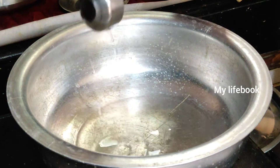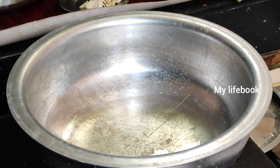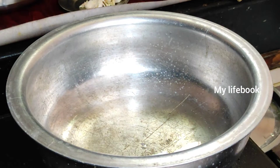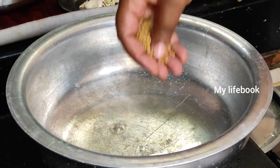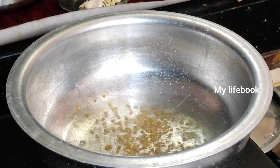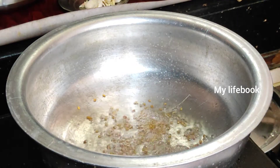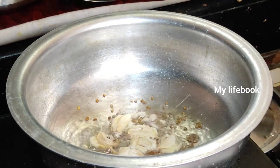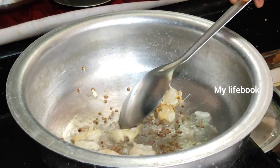Add more oil. Add salt to the whisk. Cook for 1-2 minutes.